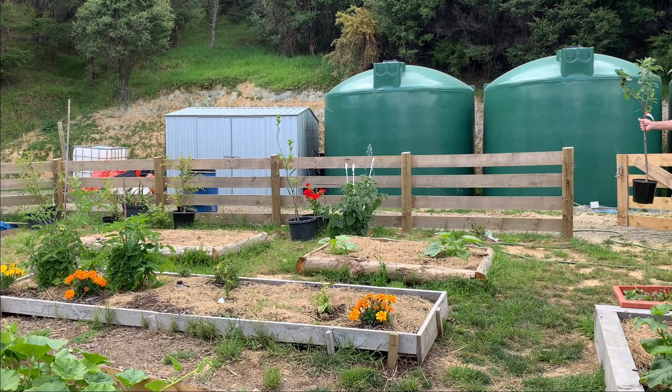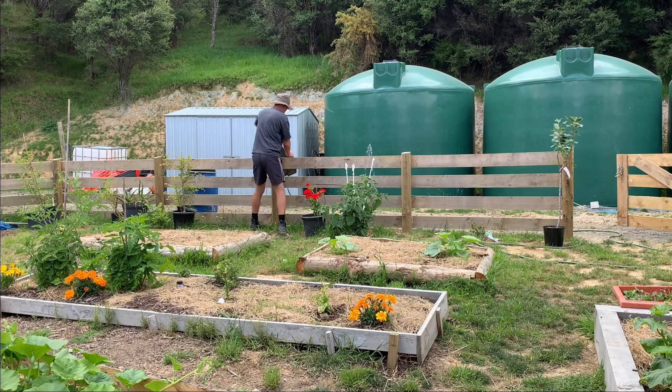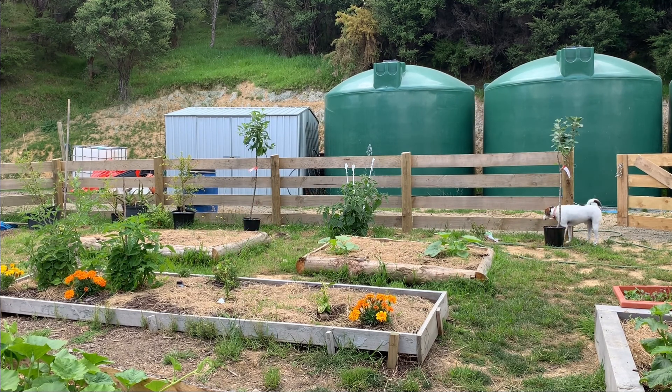Hey guys, welcome to another episode of the Hector Homesteader — thanks for joining us. Today we're planting our apple trees, so if that's what you're interested in, this video is for you. We've placed our trees, found the best spot by looking at how the sun is moving to see how it will affect our other plantings, and now we're just getting ready to get them into the ground.